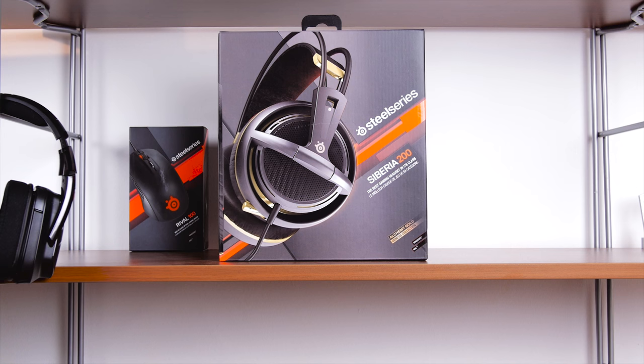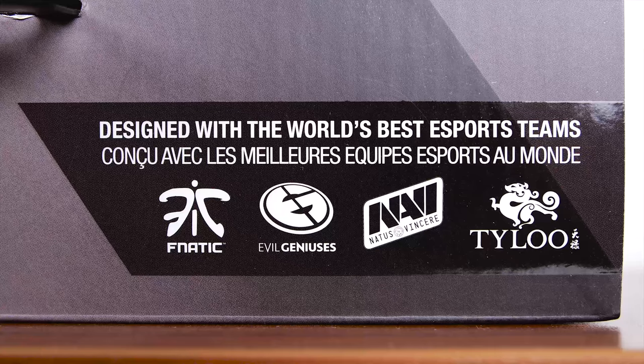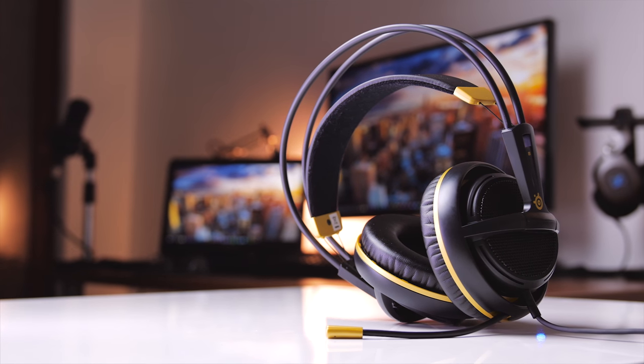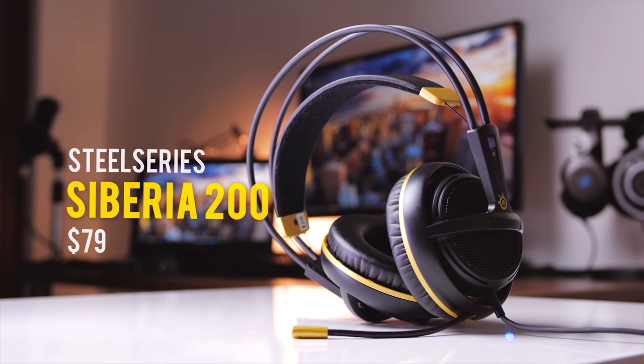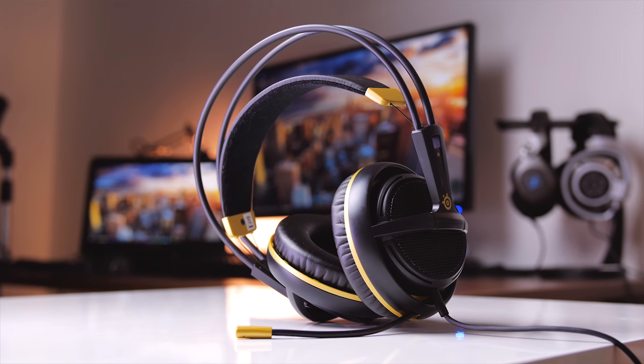The SteelSeries Siberia line of headphones has got to be one of the most popular gaming audio lines on this planet. They are actively engaged within the eSports community, they know exactly who their target audience is, and I would say they price the Siberias accordingly at $79, which is that sweet spot for value gaming audio.